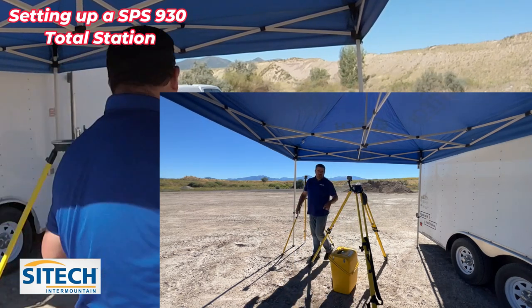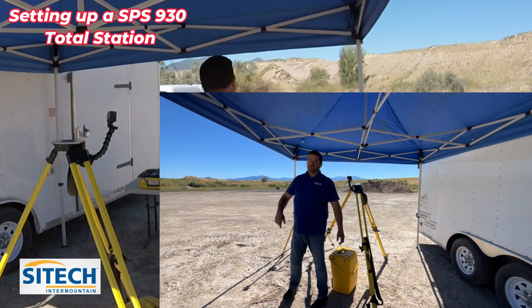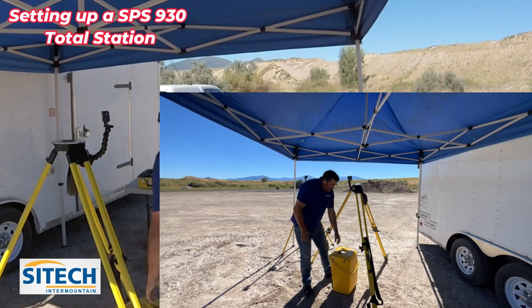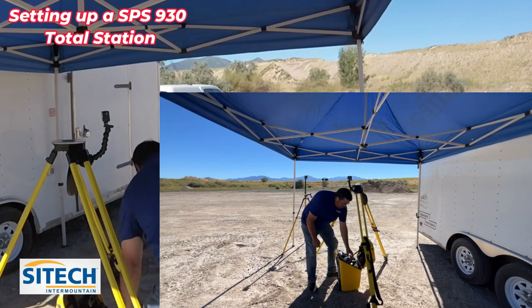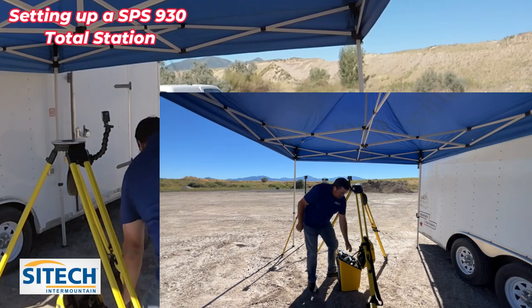In this video, I'm just going to show you how to arbitrary shoot control points. I will do one where we set up over a known control point, but that one's not right now. When you pull the total station out, I always like to keep my hand on it until it's actually set into the screws right here so it doesn't tip over.